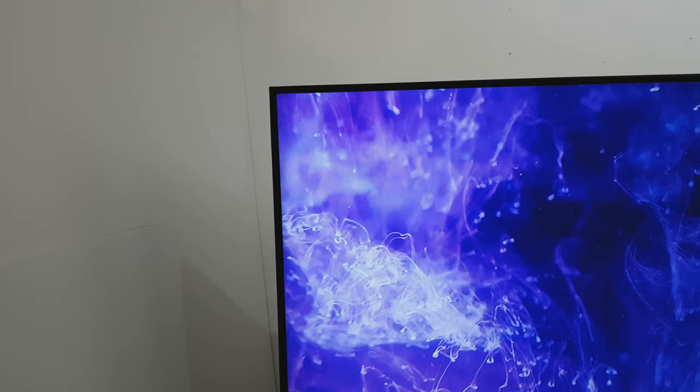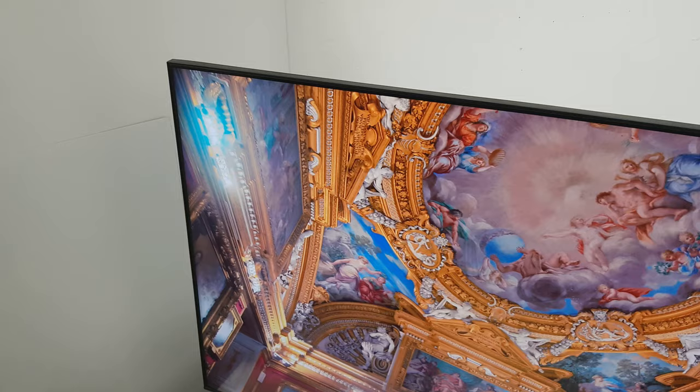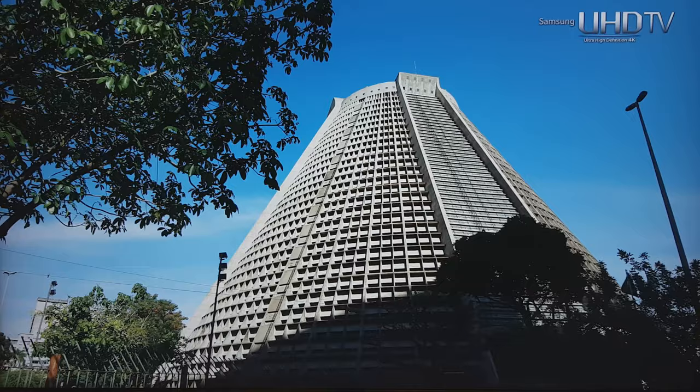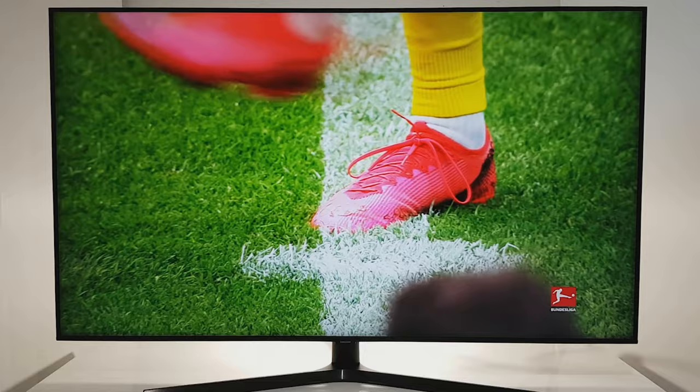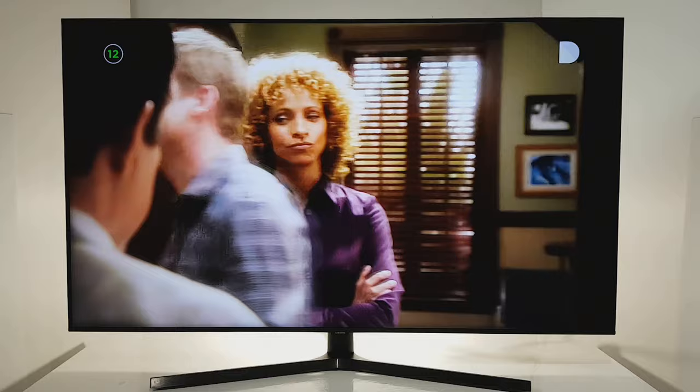The TU8500's contrast is strong and has pretty good color accuracy. HDR reproduction in a bright room is okay, but screen brightness is sadly a little lower than the last year's RU series — below 350 nits. Nevertheless, the HDR effect in a dimly lit room looks stunning. The 4K picture quality is excellent, and HDR channels look great when upscaling standard definition content from the tuner or web.